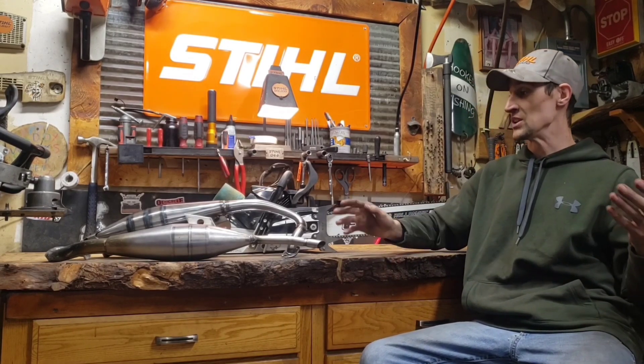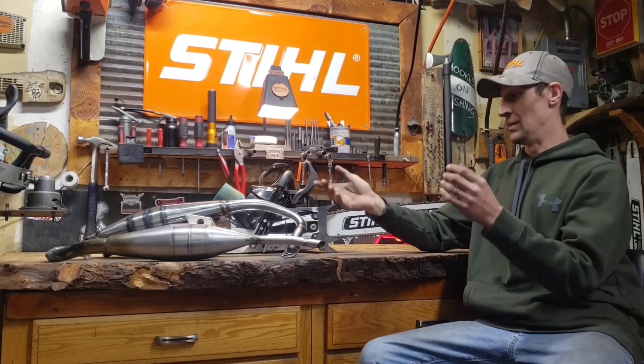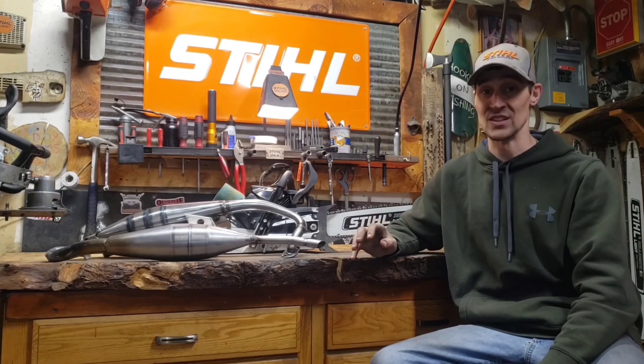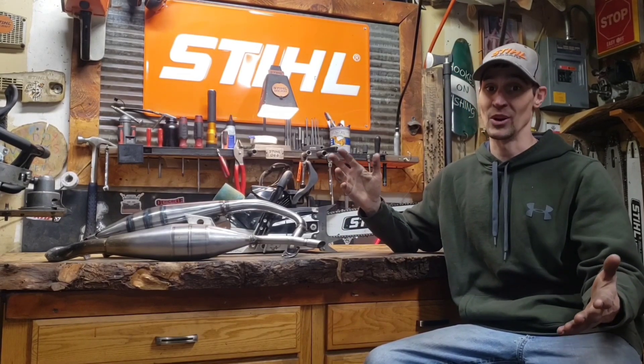That gives me so much hope and opens my eyes to these expansion chambers. My man that made these for me — they're not for this saw, they're made for a 50cc saw, and that's not a 50cc saw. Dude, I owe you 20 bucks. You were right, a hundred percent. That's about exactly what he said it would do. I didn't believe him — I was like, no way, there's no way.